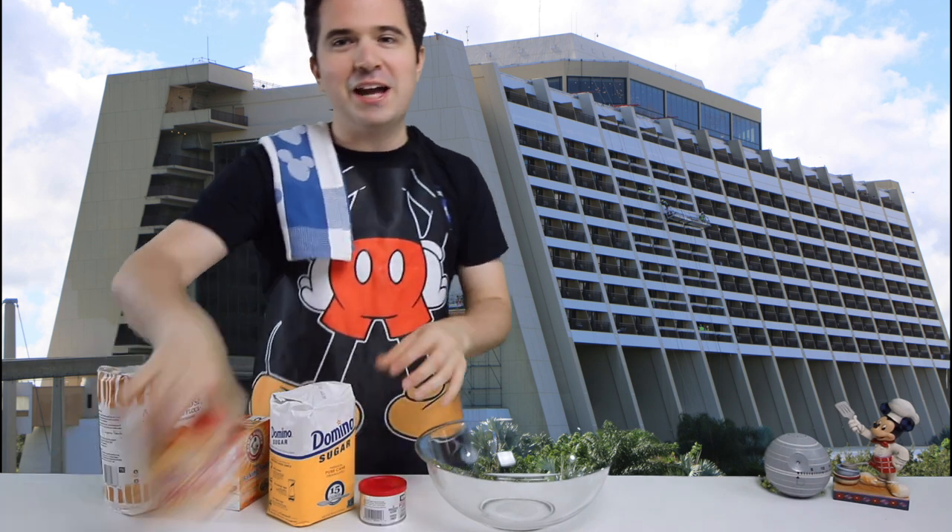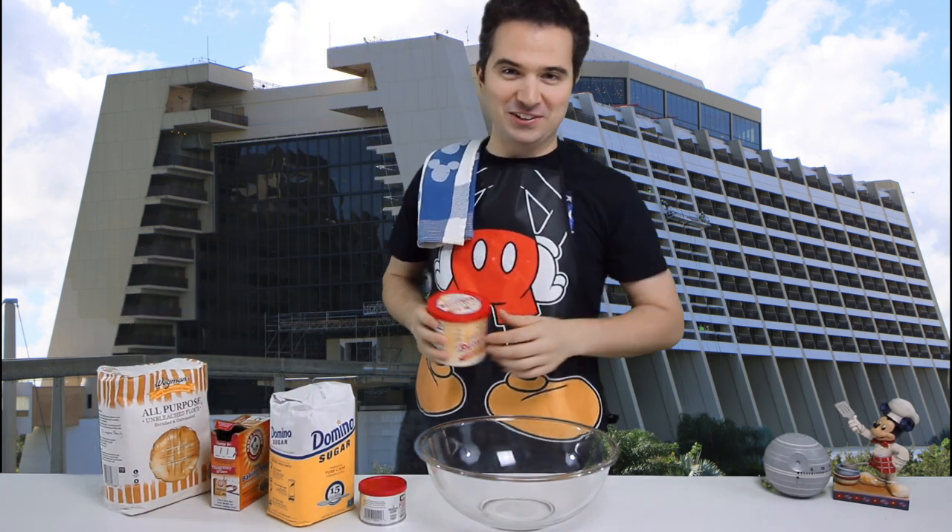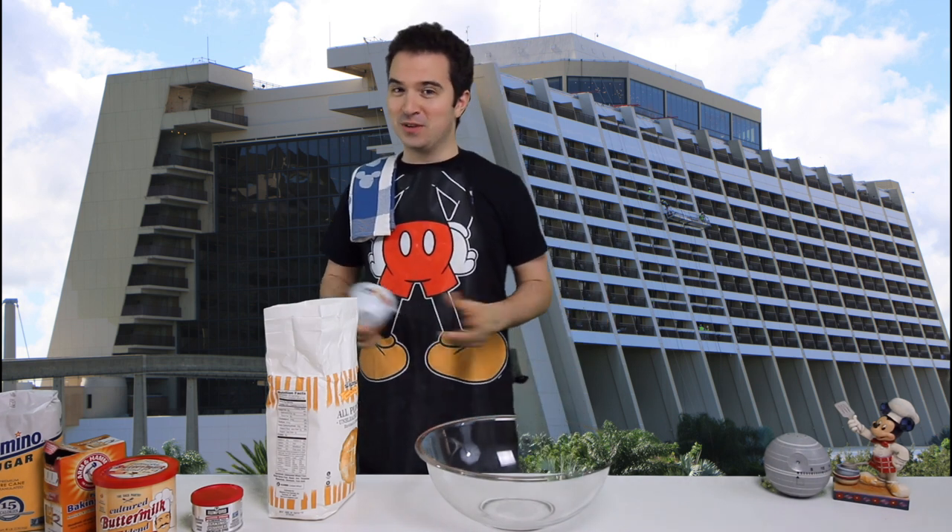For the first step I'm going to need flour, sugar, baking soda, baking powder, and buttermilk powder, which I have not used before in a Cooking with Michael episode. Now I know a lot of family members and friends who would like a taste of these Mickey waffles, so I'm going to be doubling the recipe today. If you want to make them at home, you can either cut them in half, make the double just like I'm making it, or follow the directions in the description of this video.